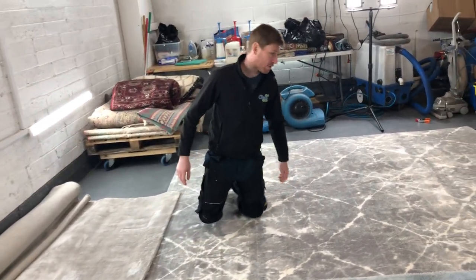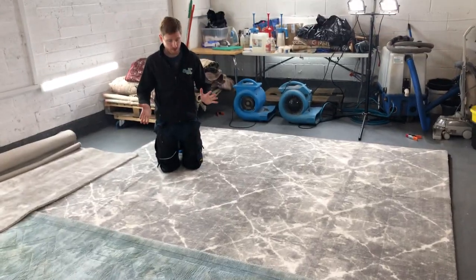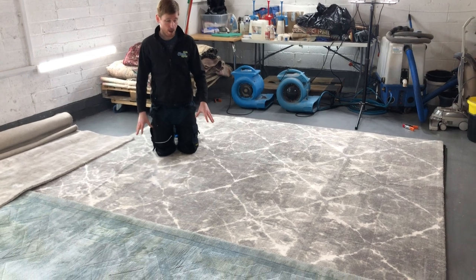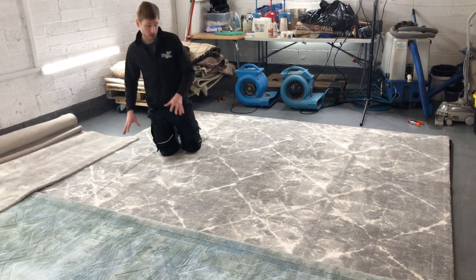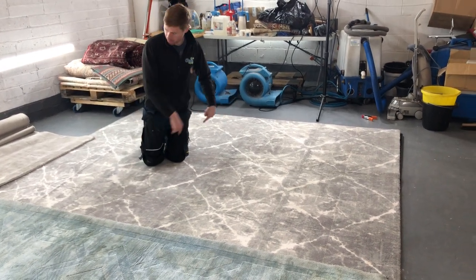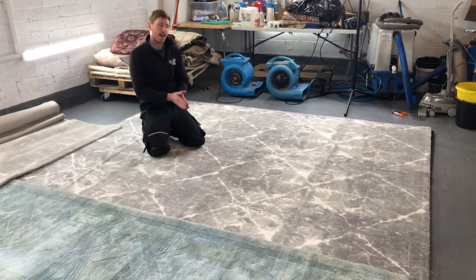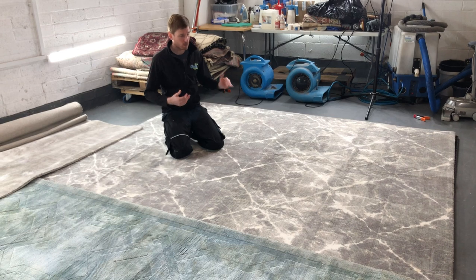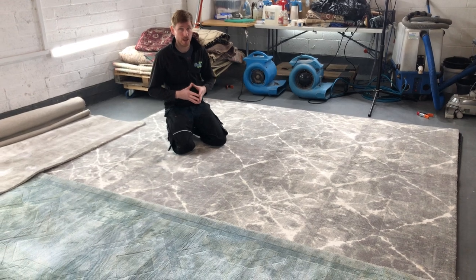The rug I'm kneeling on is a Calvin Klein wool and viscose rug that a number of carpet cleaners correctly refused to clean because they didn't know how. We cleaned it and achieved about an 80% improvement. The remaining browning is because the client has a dog lying on the outside patches where a coffee table sits in the middle — the viscose has taken moisture from the air, the lignin has activated and browned, not through cleaning but through normal use.